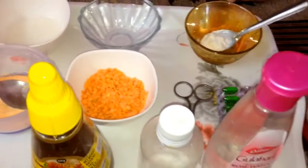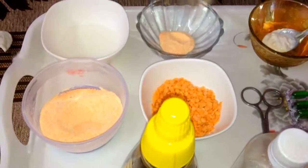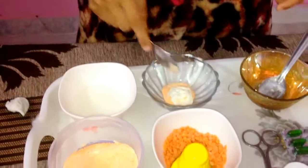Now let's get started. Before that, I would like to request you — please subscribe to our channel, Trends Nova. Take one spoon of masoor dal, and take one spoon of malai.